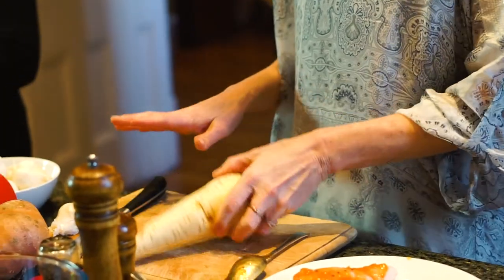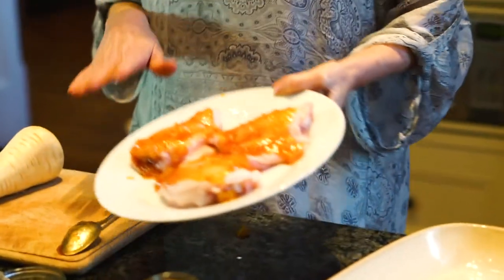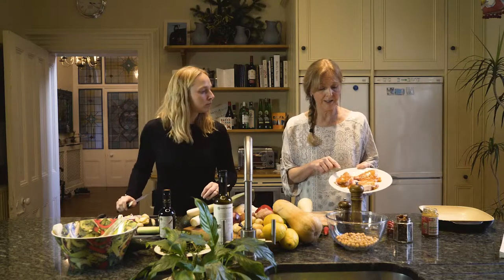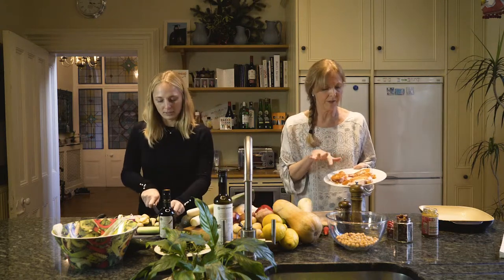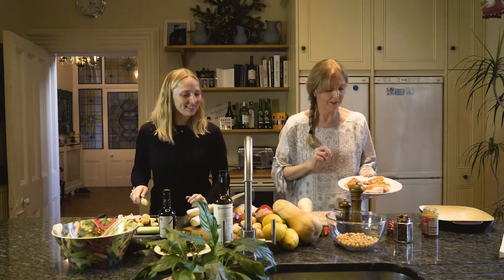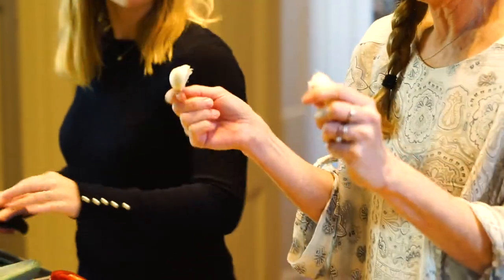We are going to chop up these vegetables nice and chunky — don't have to be particularly precious about them. Then on top we're going to put these chicken thighs. These are bone-in chicken thighs with their skin that I've just coated with mango chutney. Try to get the chunky mango chutney because the lumps of mango go really caramelised in the oven — delicious. I'm going to add a little bit of salt and pepper. I've got the garlic here — I'm not going to peel it, just going to shove it in.